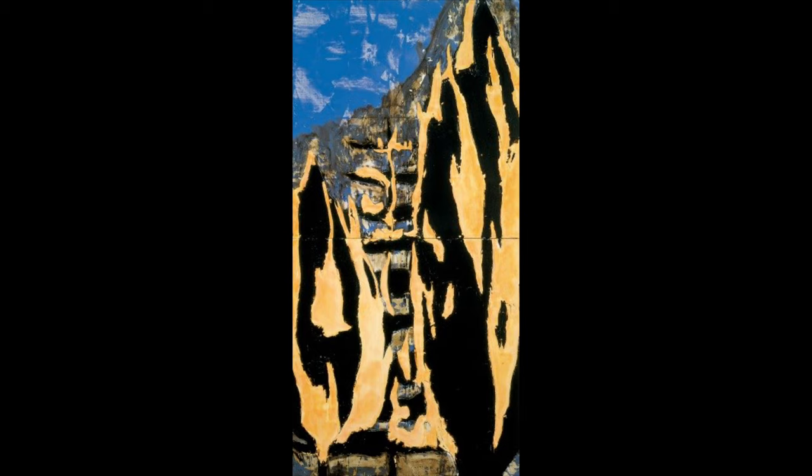His unique canvas primed, he then draws, scrapes, cuts, plasters, and paints to create a very textural work. The title is Forest Fire.